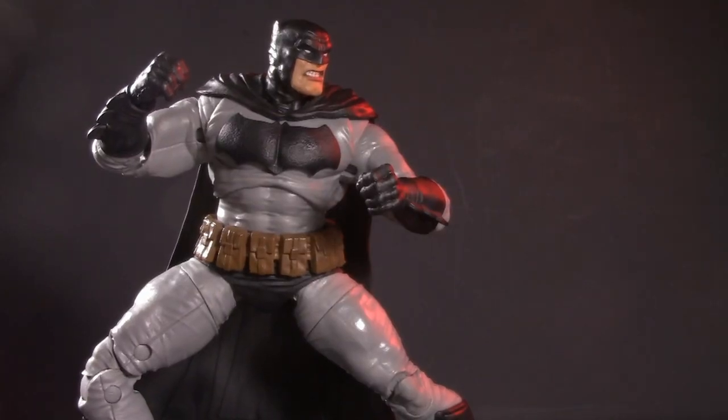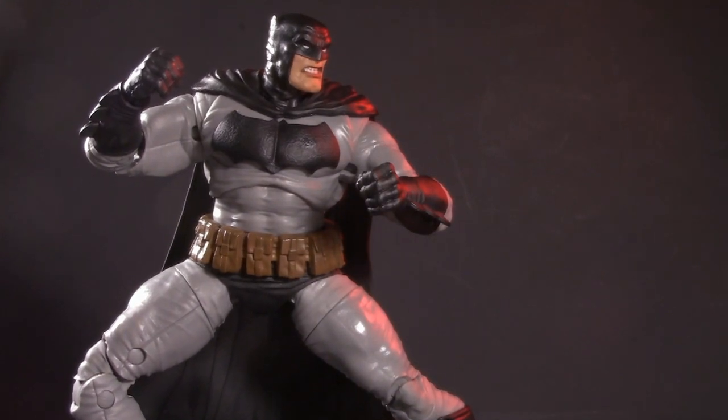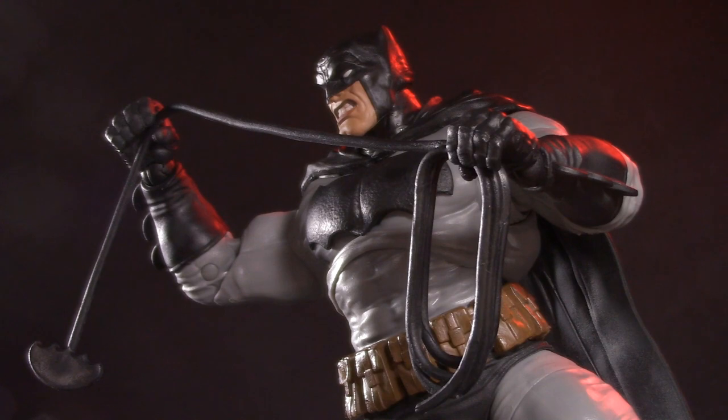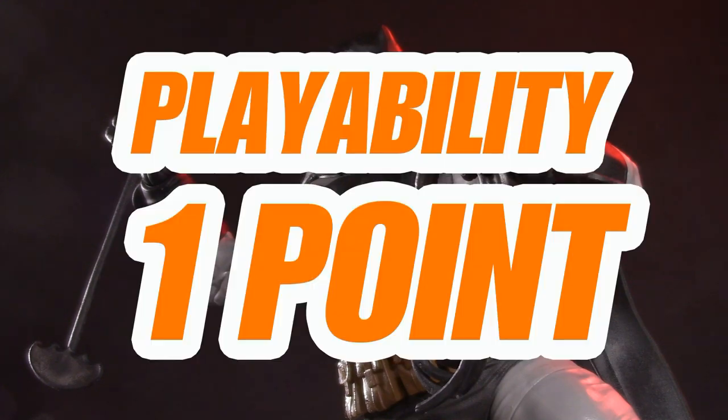Whether you're a fan of the graphic novel or just a Bat fan in general, this Batman is a great start to any Dark Knight collection. For playability, I'm giving The Dark Knight Returns Batman one whole point.